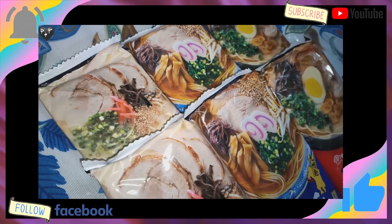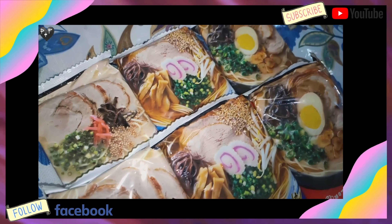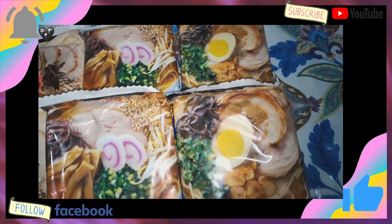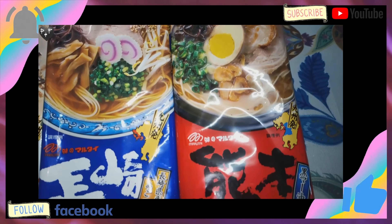Finally, it is here! Directly from Japan! So, we receive our packages. We have three types of noodles that we can cook. And at the same time, I'll show you what these noodles are.